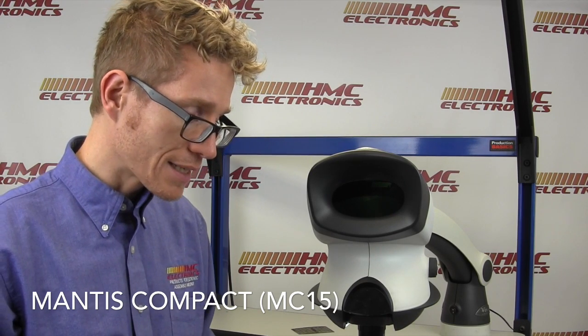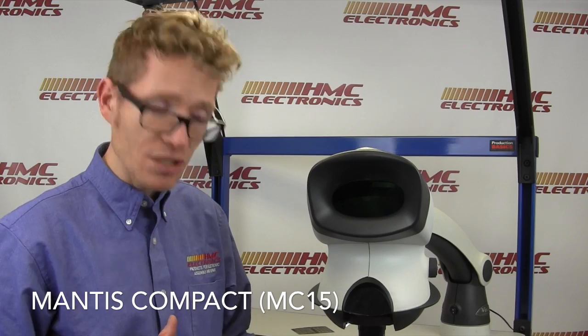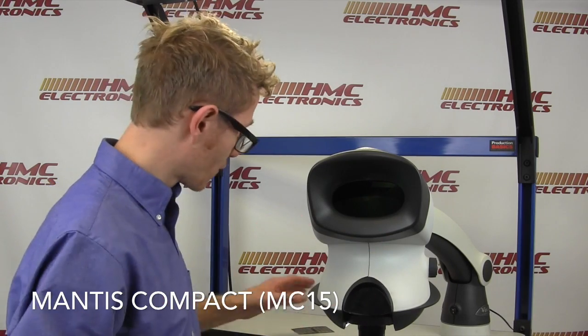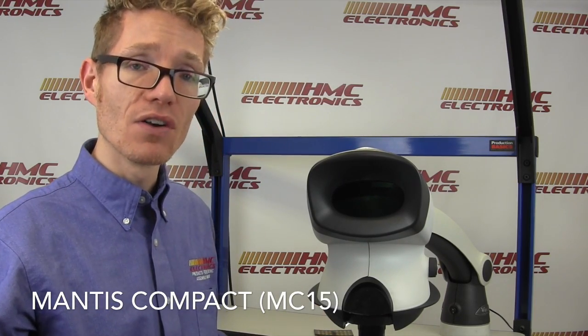When you look at microscopes and the light sources they come with, and the masses of light that they're throwing down on a board, you might look at this and say, well, that's not an awful lot of light. But from checking with the boards we have here, you'll be amazed at the amount of light that is actually coming through the optical path and how clear and crisp that image is without throwing a massive flooded area of light.